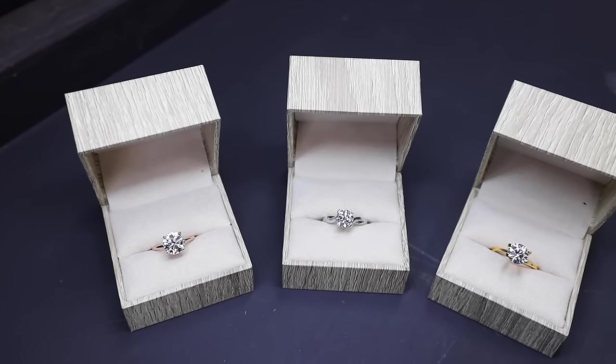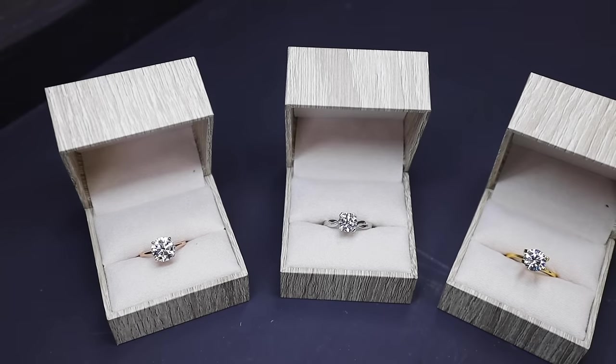Today I wanted to conduct a little experiment. I wanted to see what would happen if we take this diamond tester and put it on a lab-grown diamond. For comparison, we're going to be diamond testing three different stones.